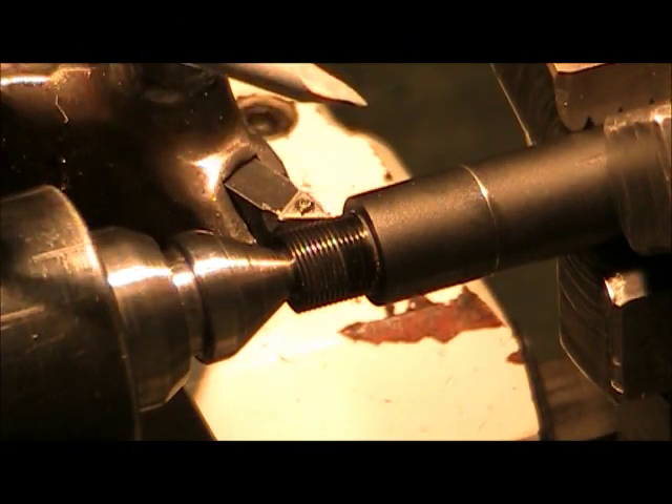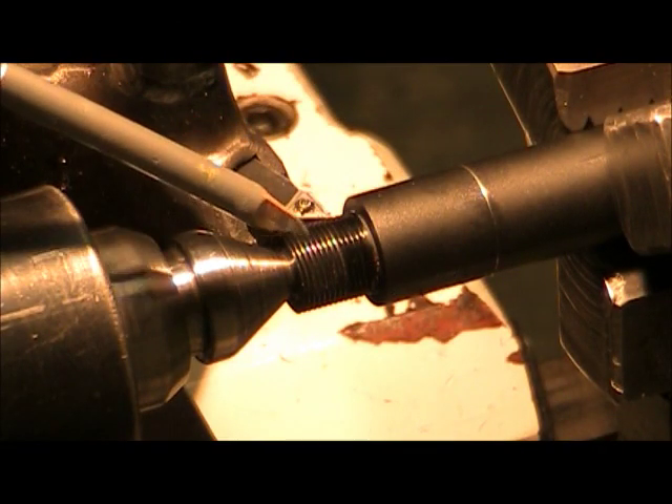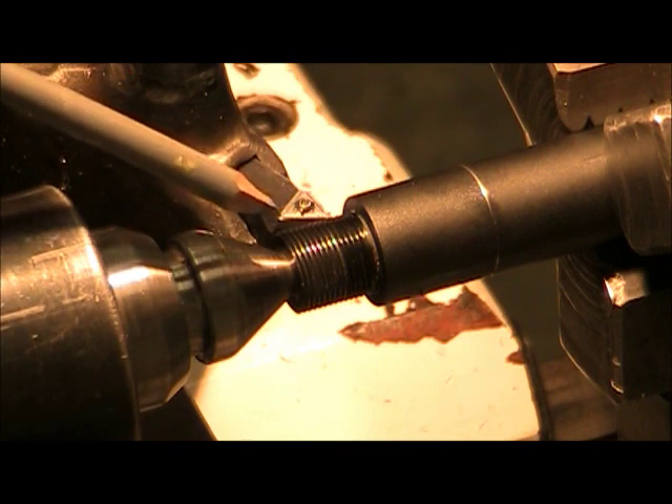We're here set up on the lathe already, and we're going to get ready to install the Badger FTE muzzle brake.